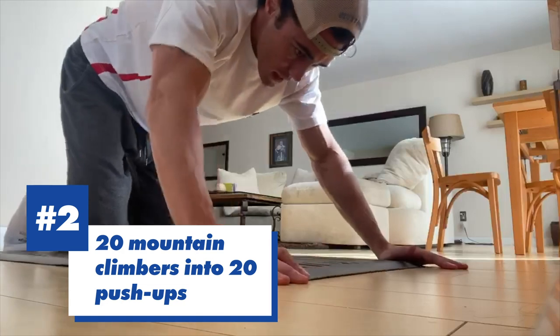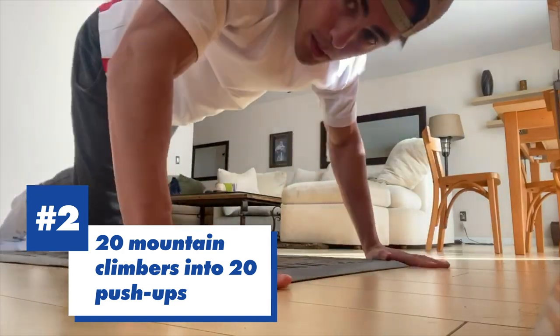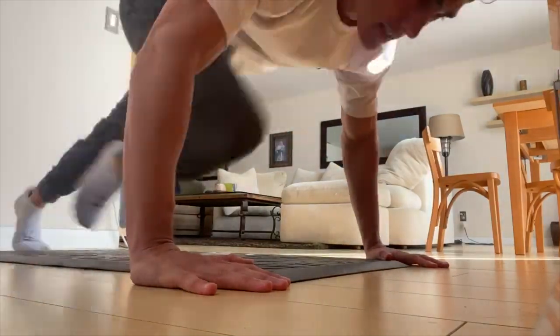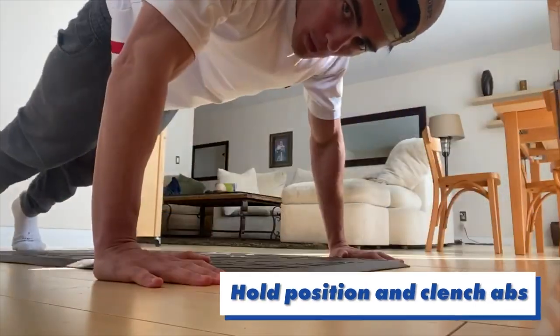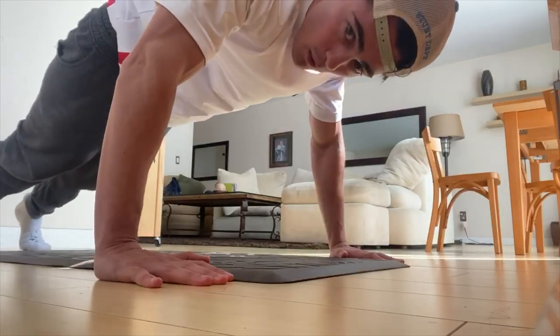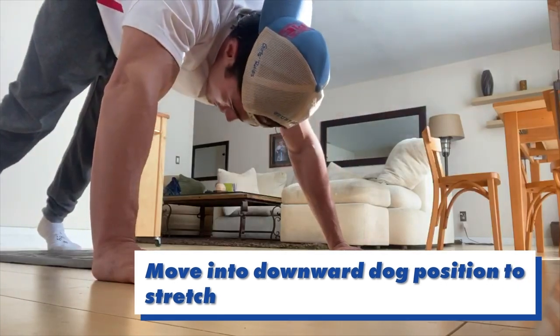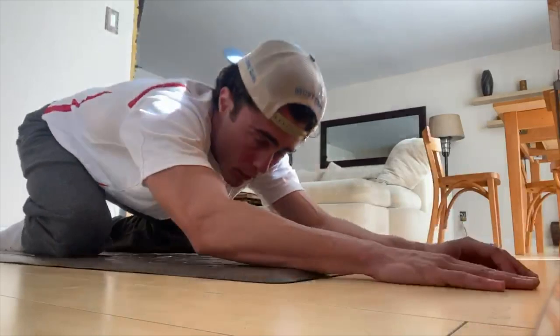I like to do about 20 mountain climbers directly into 20 push-ups. So here we go. Hold it — I like to clench my abs at this point. Maintain my core very tight. Going to a downward dog for a stretch.